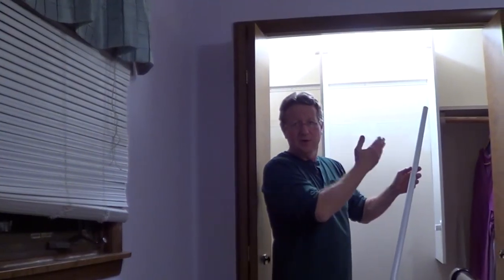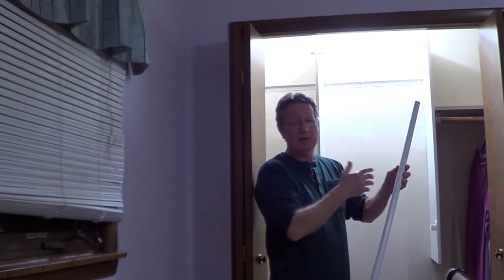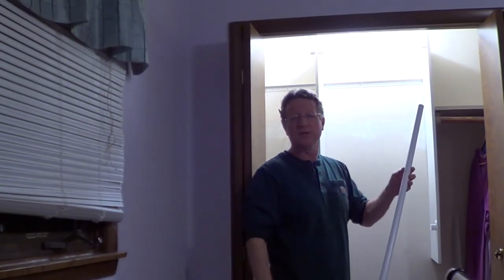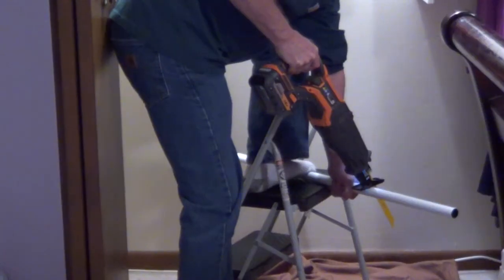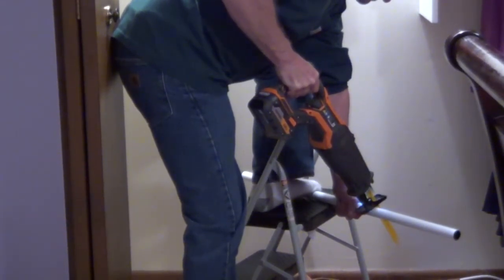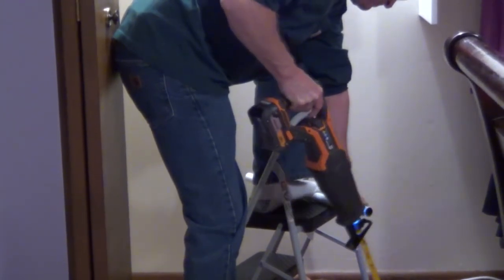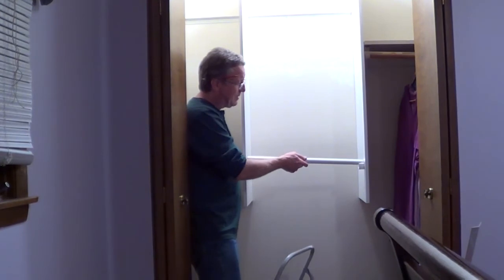Once you've adjusted the panels and know the distance, take your closet rods and cut them down — you can use a hacksaw or a reciprocating saw. The closet rods just snap in place.